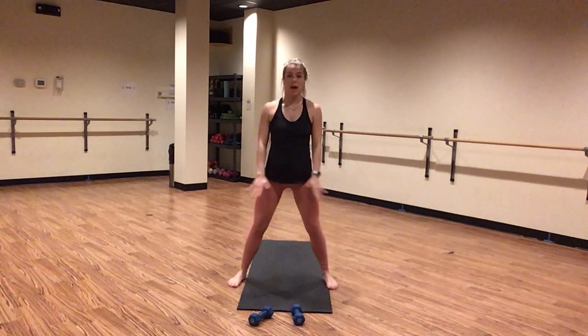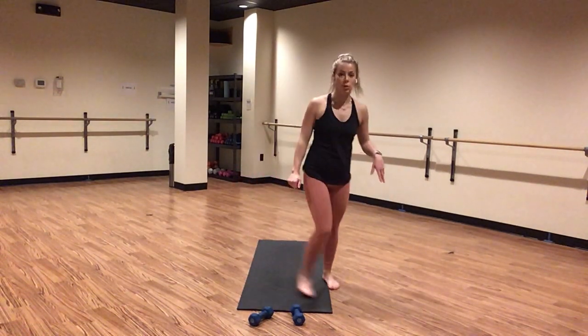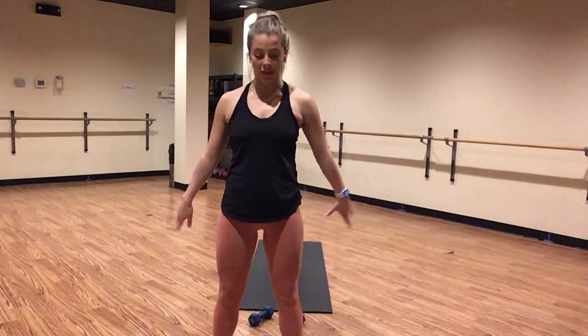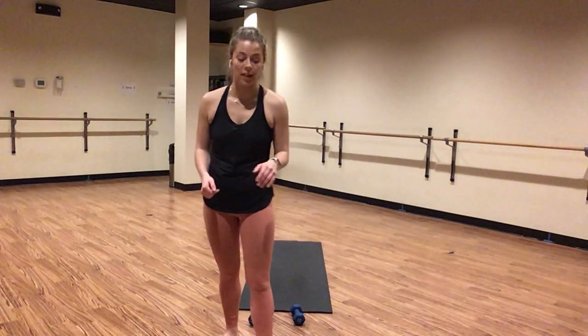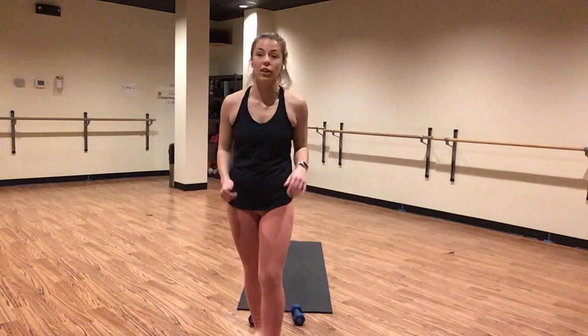Here we go. Inhale lower, exhale lift. Inhale down, exhale lift and squeeze. Heel toe your feet out to mat distance or a little bit wider. Press your weight into your heels. Shoot your glutes down and back. Pull your shoulders in line with your hips. Inhale, lower. Exhale, use your arms as you squeeze your glutes at the top of this movement. Start to warm up your legs.